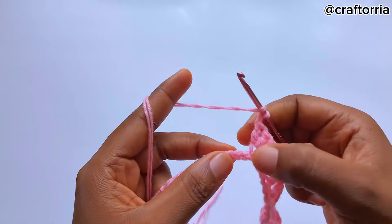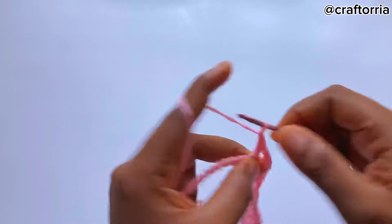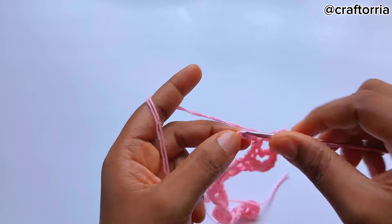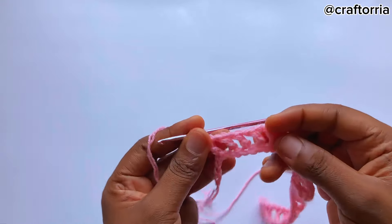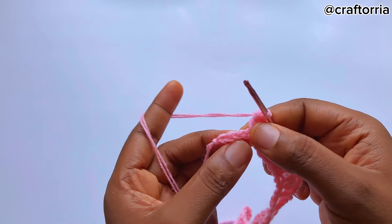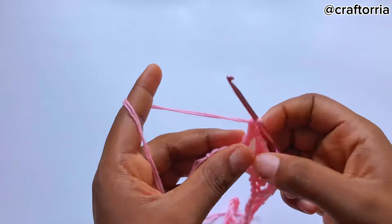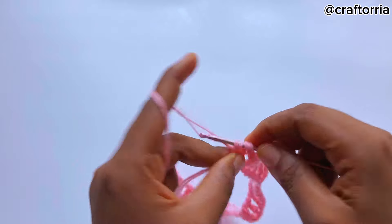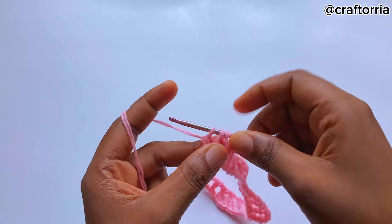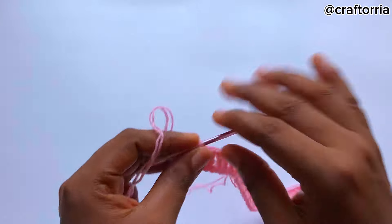Chain one, skip a chain, go to the next one and make another four separate double crochets. We'll always be having three chains remaining here at the end of each row. To finish this row, chain one, skip a chain, and make one double crochet on two stitches — pull through two, leave it, make another double crochet, pull through two, now you have three loops on the hook, pull through all. You've successfully made one double crochet on two stitches.